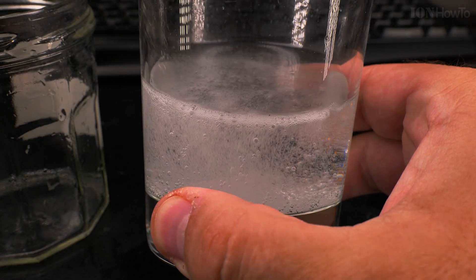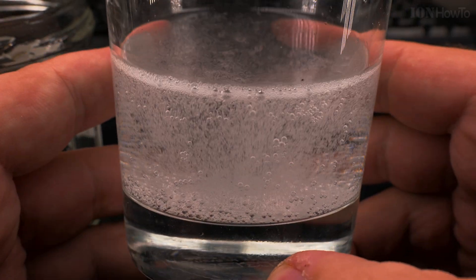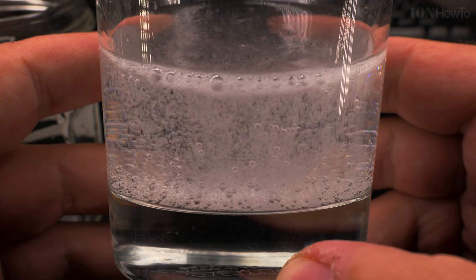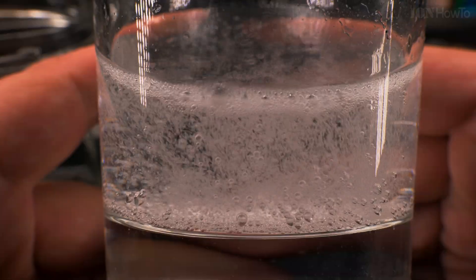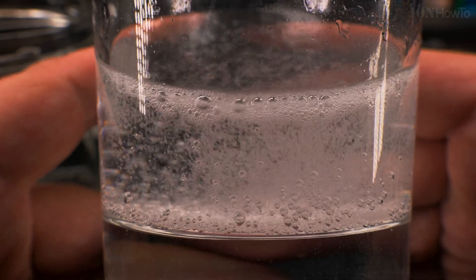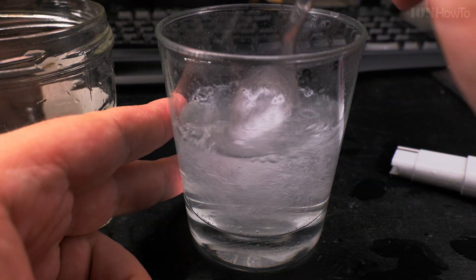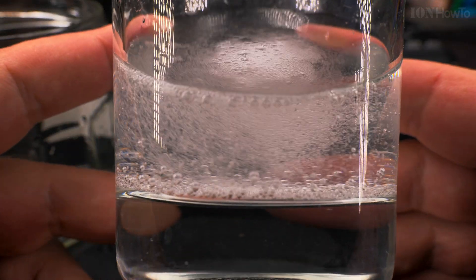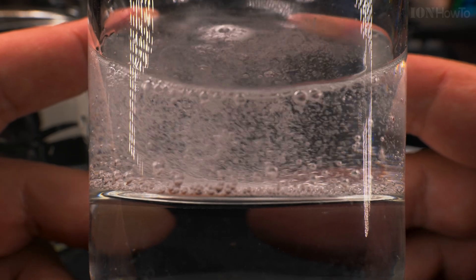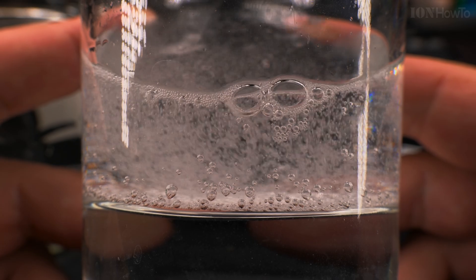You can see the bubbles keep going — it's like a soft drink. This is interesting to watch. When I agitate the solution there are more bubbles because they combine with each other more. When the bubbles are completely gone or there are no more new bubbles, then you know it's more stable.